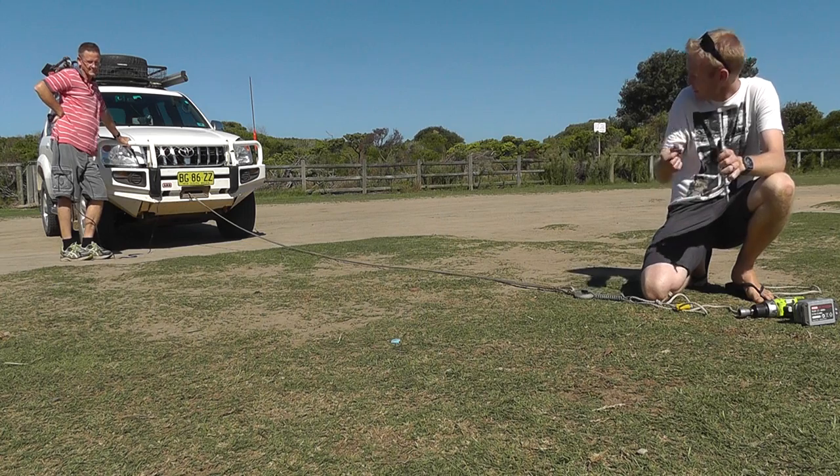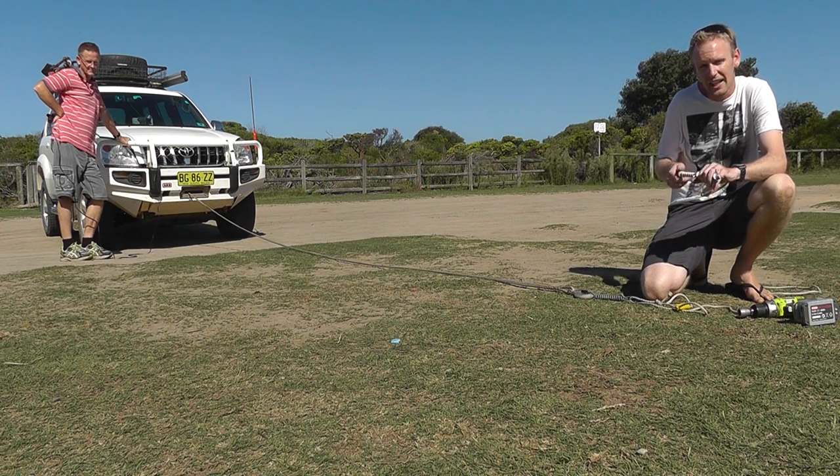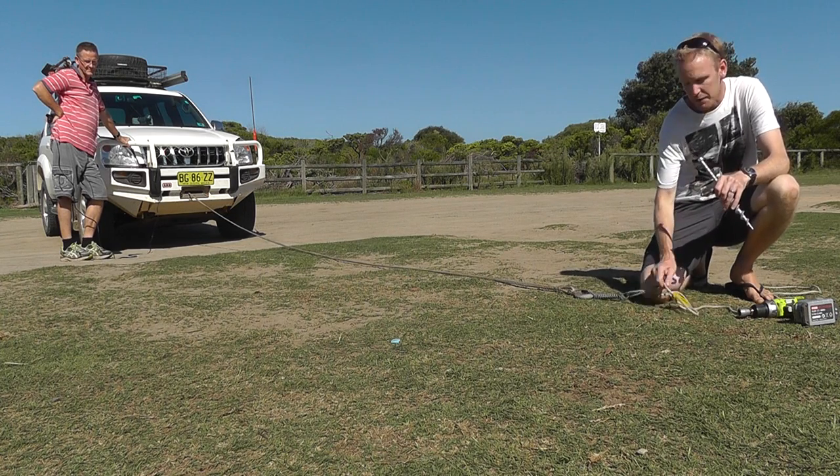So today we want to test out the strength of the peg and the clip. We're going to try and pull this Toyota Prado, which is about a two-ton vehicle, just by screwing this into the ground and attaching it to the rope.